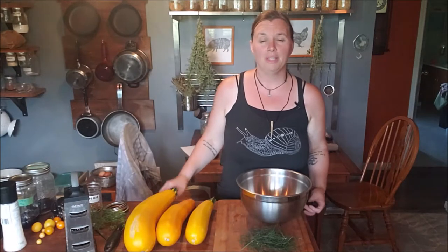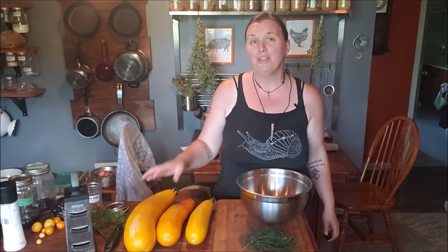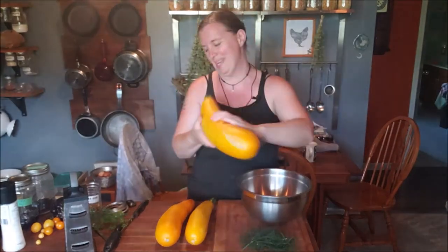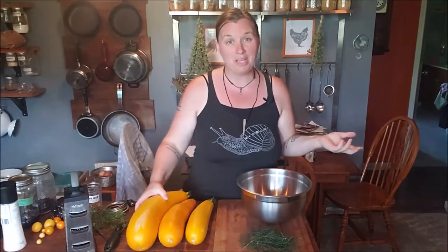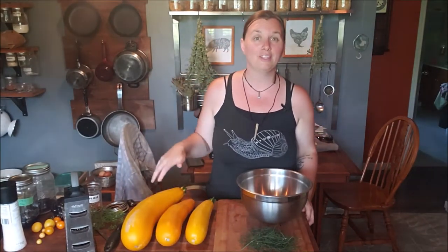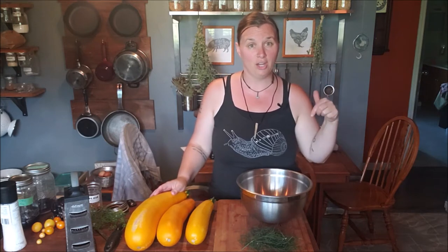My family just got back from five days of camping. We don't usually venture too far from home because we've got animals and a really big garden to take care of. I don't do any food preserving while I'm away, and while we were camping we grew some monster zucchinis. I've decided today I'm going to make a lacto-fermented zucchini relish — I saw this recipe thanks to Stacy from Off Grid with Doug and Stacy, and I'll link their channel below. You definitely want to watch them.